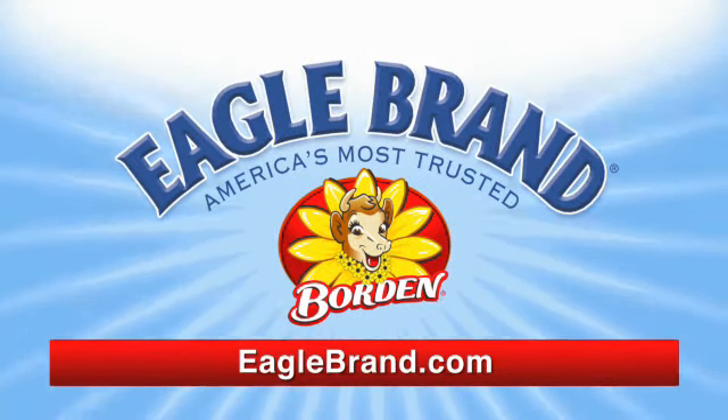Enjoy! For other great recipes like this, visit us at eaglebrand.com and check us out on Facebook.